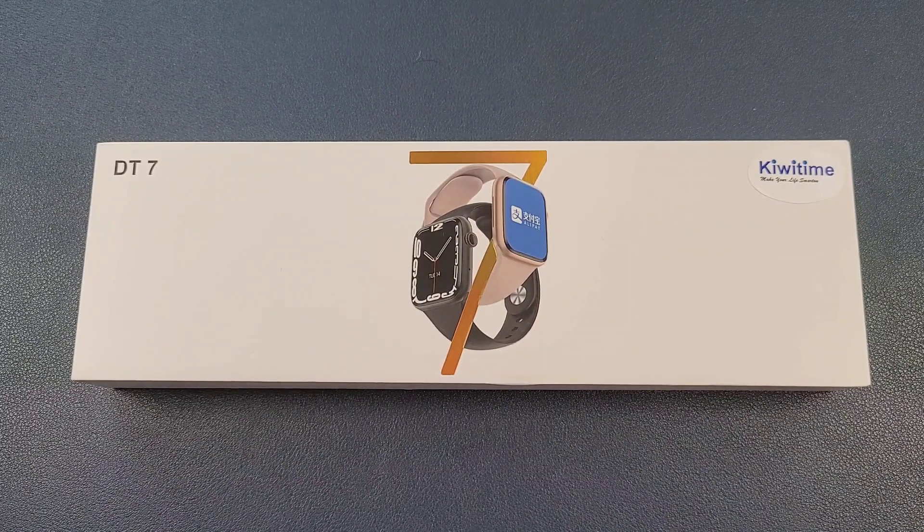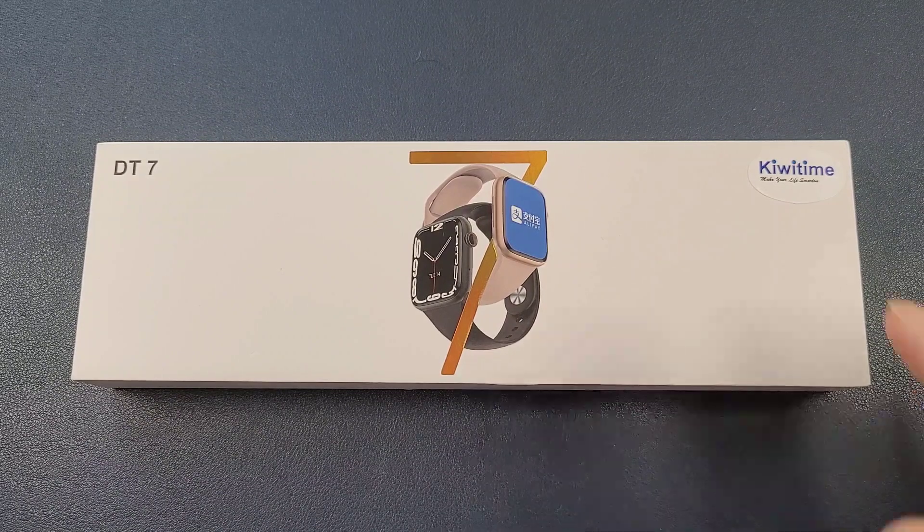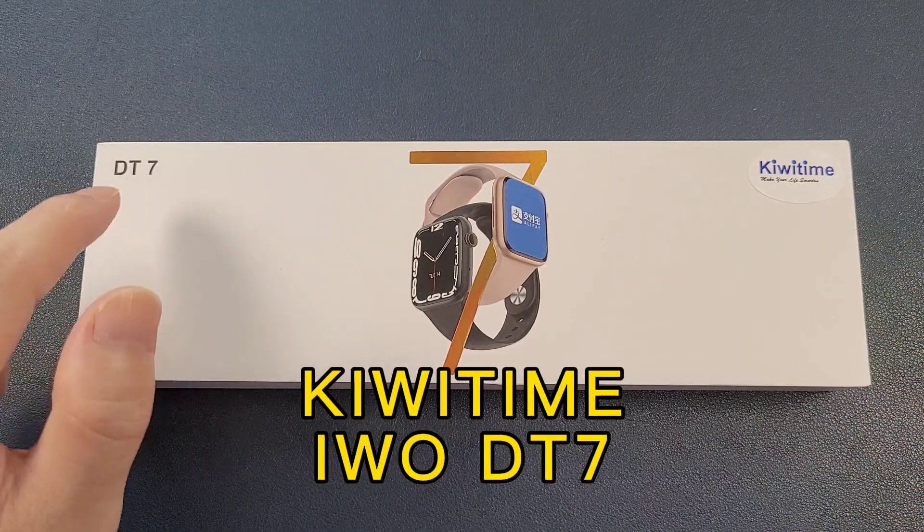Hello everyone, I'm Peter. In this video, I'm going to unbox the KiwiTime E-Wall DT7 smartwatch.